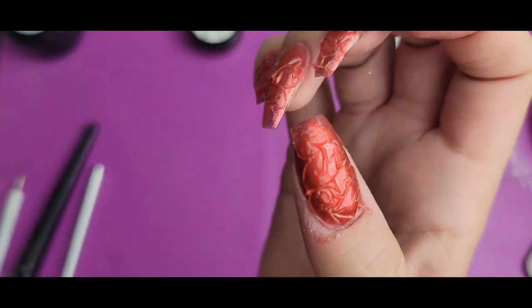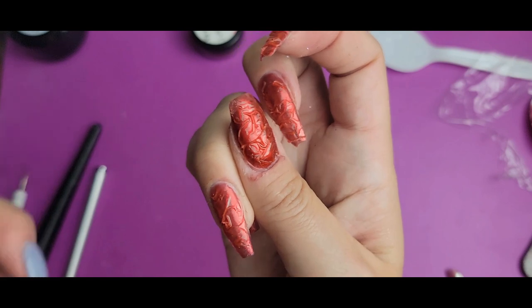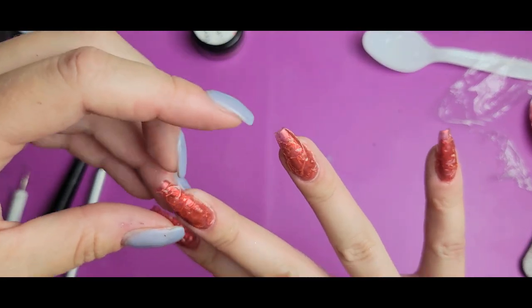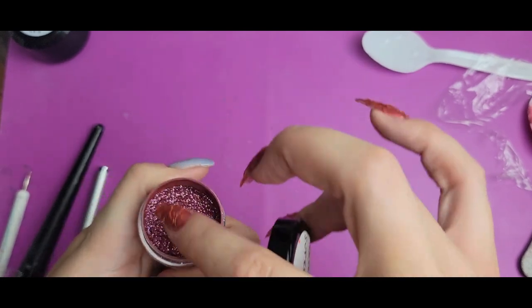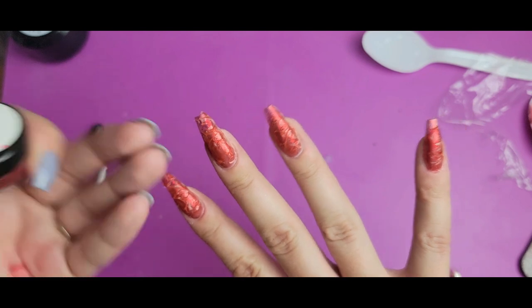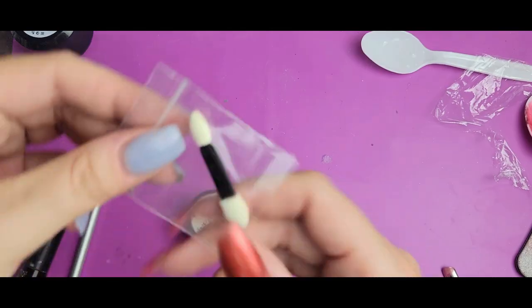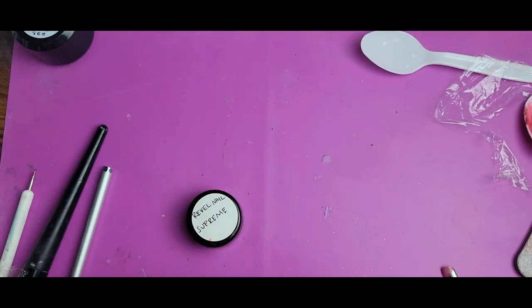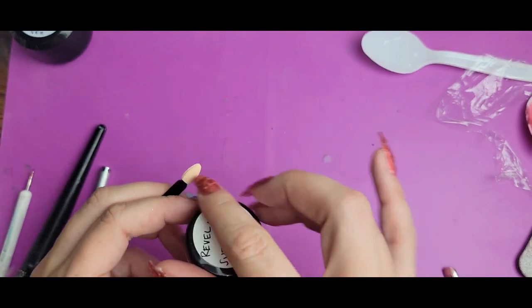Once you have that texture finished on all the nails, also make sure nothing is sticking out too far from the nail, because we're basically going to be encapsulating all this texture with more builder gel. The next part is putting more chrome on. I'm using the Revel Supreme jar, taking chrome powder from the lid or walls and rubbing it into the nails as much as I can — I especially want to get it on the raised portions of the texture. I'm using a fresh, smaller applicator so I can get into little nooks and crannies.